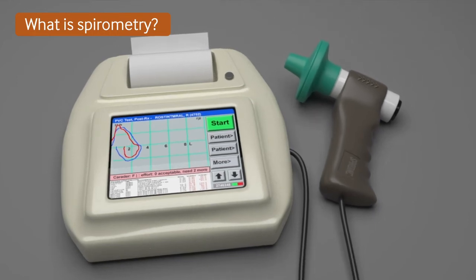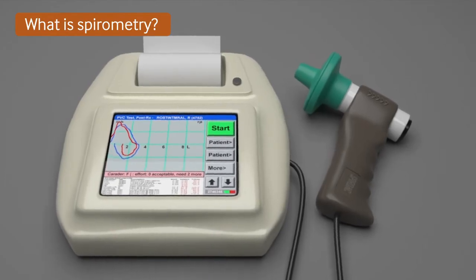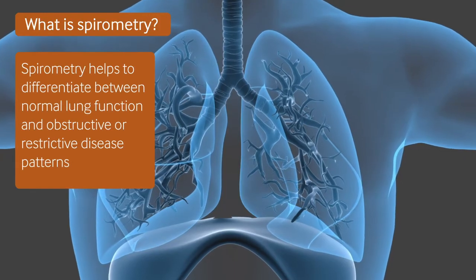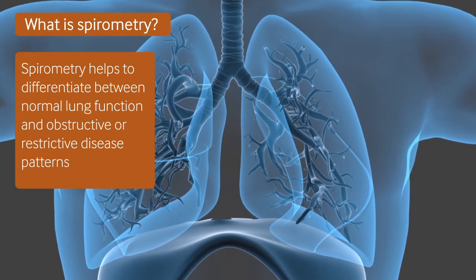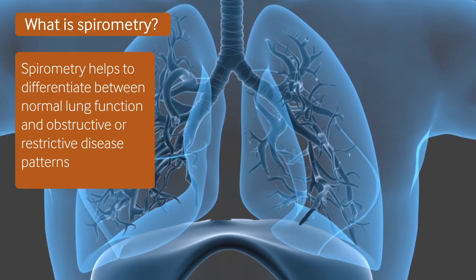Spirometry is the most commonly used pulmonary function test, and is performed using either a handheld device called a spirometer, or a larger tabletop device. Spirometry helps to differentiate between patients with normal lung function, those with obstructive lung diseases such as asthma or COPD, and those with restrictive disease such as idiopathic pulmonary fibrosis.